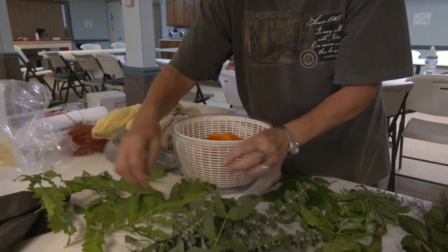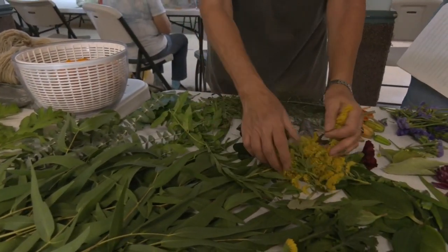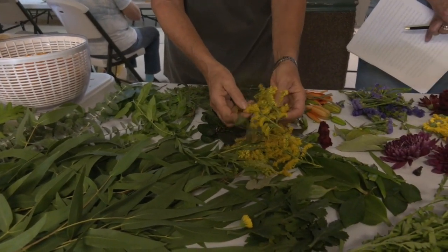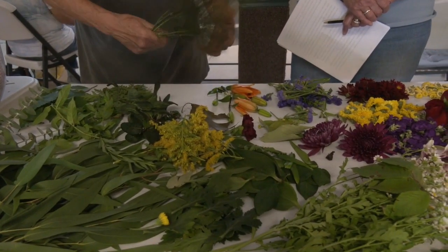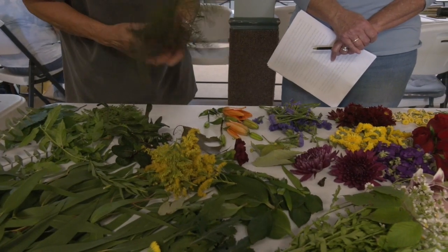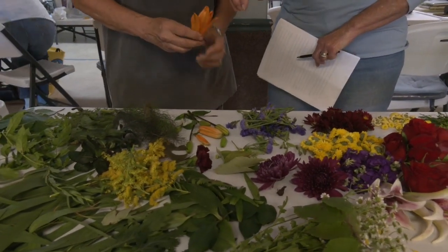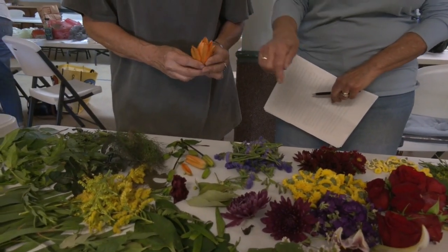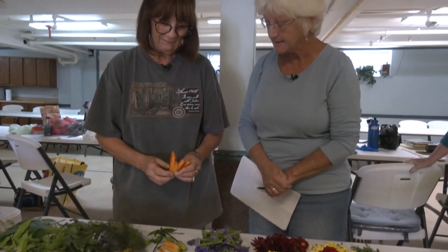Daylilies — they're a great source, right? Because they have pistils and stamen, which we all hate when they fall on the kitchen counter, but they're great for dyeing fabric. And actually, you can eat daylilies — they are very edible. That'll be another program. This is a statice — a purple — I'm not quite sure how that's going to turn out for dyeing. Dogwood leaves from dogwood trees, they're a good source. Mums. We didn't have any dahlias, but dahlias are another great source for eco printing. These are — we're not quite sure if this is chamomile or feverfew. And then we have some red roses — petals are fantastic in eco dyeing.